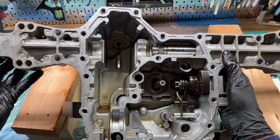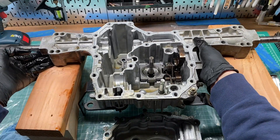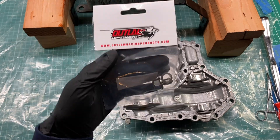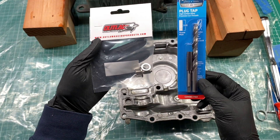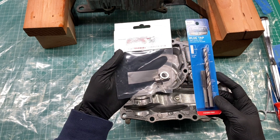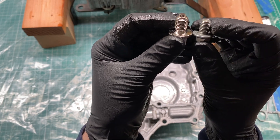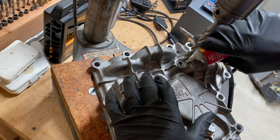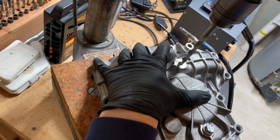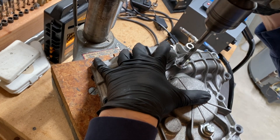I'm going to fix the stripped-out drain plug by drilling it out and moving up to a 10mm threaded hole compared to the old 8mm hole. I got a 10mm drain plug and a 10mm tap-and-drill kit to enlarge and tap the new threads. I drilled the original drain plug holes by hand with my cordless drill. For a little extra security, I decided to use my drill press to enlarge them.